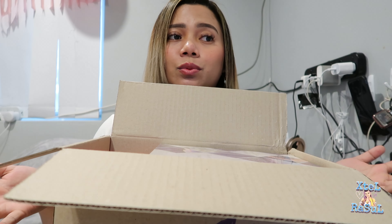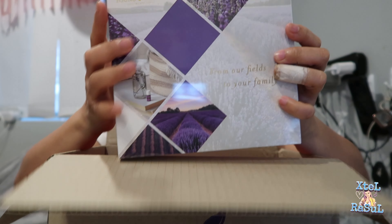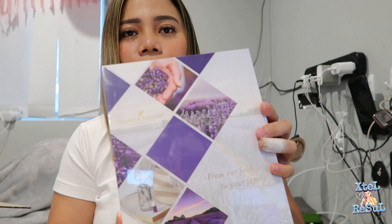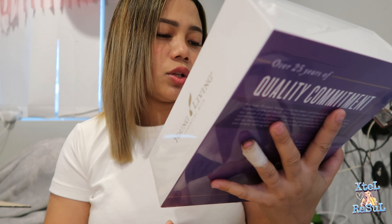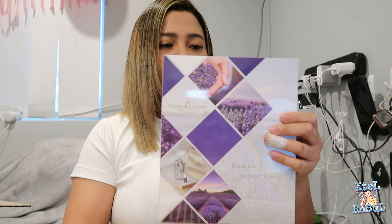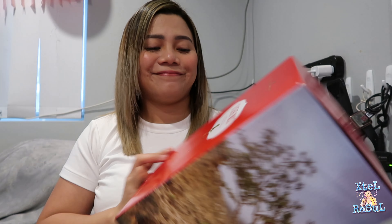I'm so excited to use this tonight because tomorrow I have a shift in the morning and I think I need this to make me sleep well. This is how it looks, guys — it looks like a hard-bound book. It says here on the front of the box: 'Young Living Essential Oils — From Our Field to Your Family.' I like the color combination of white and purple. The next box is the diffuser itself — Desert Mist.